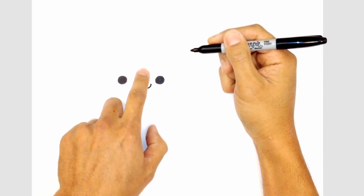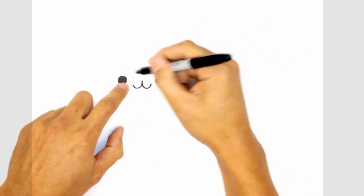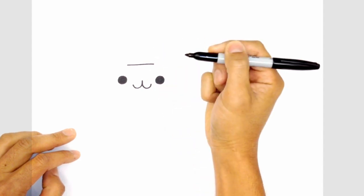From here I'm going to move up towards the center, towards the top of the head. I'm going to draw a straight line across, keeping it inside the inside edge of the eyes — starting on the left, going straight across towards the right.